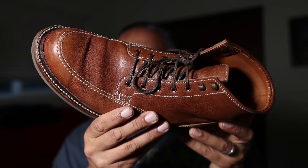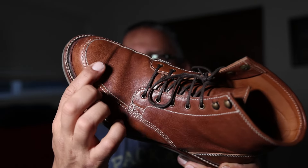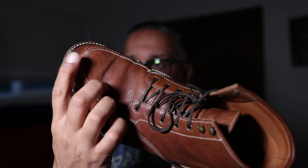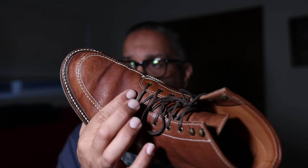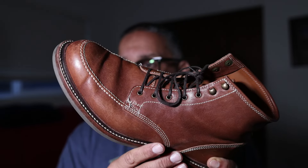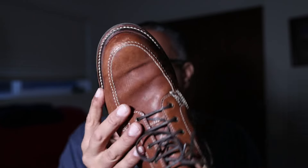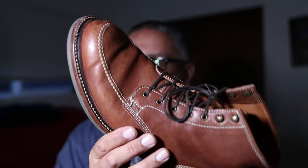Bringing the other boot into view, you can again see that roll has formed. The first of these rolls appears to be created at the interface between the structured toe stiffener and the rest of the vamp. It's not unsightly — you can really see there's a little stiffener right here, but overall very nice.